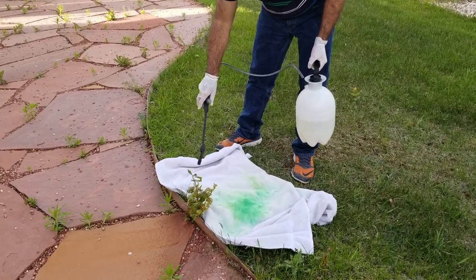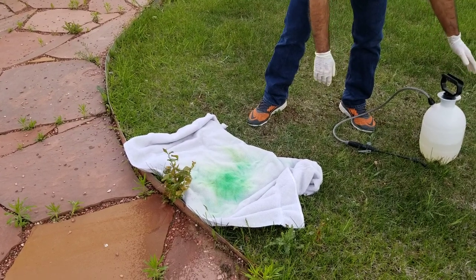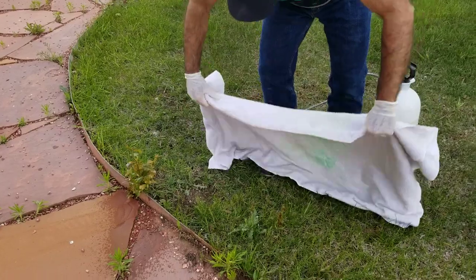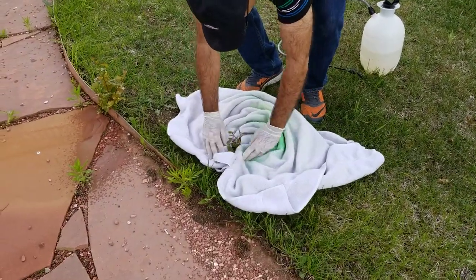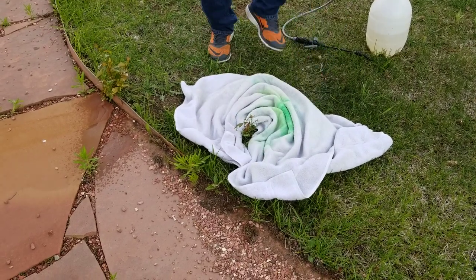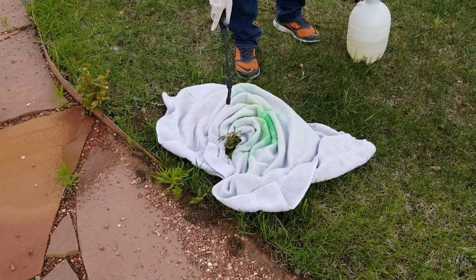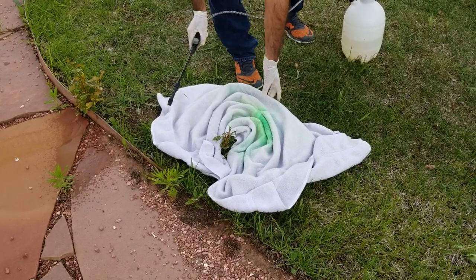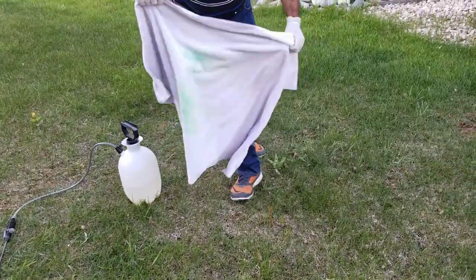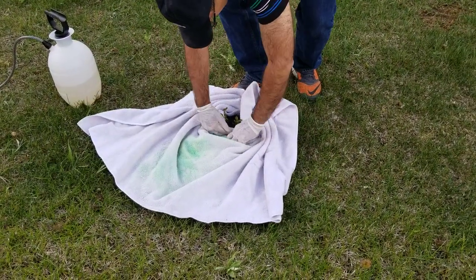Did you see what he did? The trick is he took a dirty old towel - this was the towel we used for Holi, so it's very colorful - and he is wrapping it all around where the Japanese knotweed is, leaving just a little section in between, then sprinkling the chemical there. That way the grass around it is protected and the chemical does not get on it. It's smart - it's not a foolproof method but it does help.